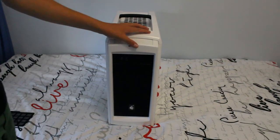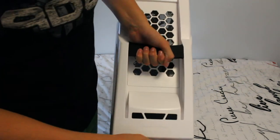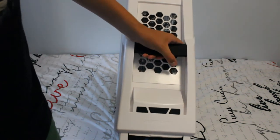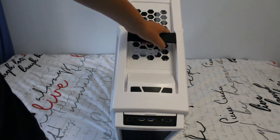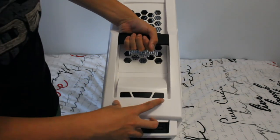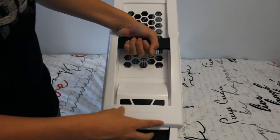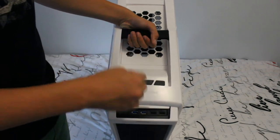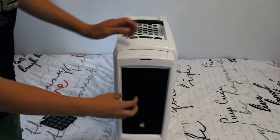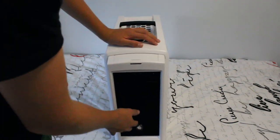This is the front of the case. There are two USB 2.0s, two USB 3.0s, headphone and mic jacks, a power switch, reset switch, and LED control switches. The two LED fans are right here as you can see.